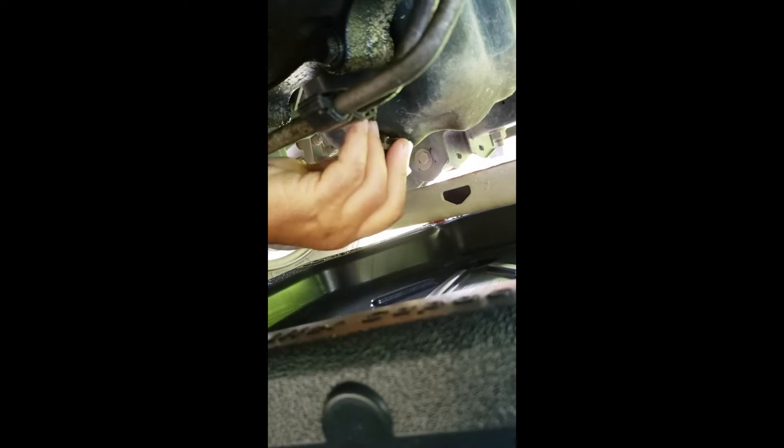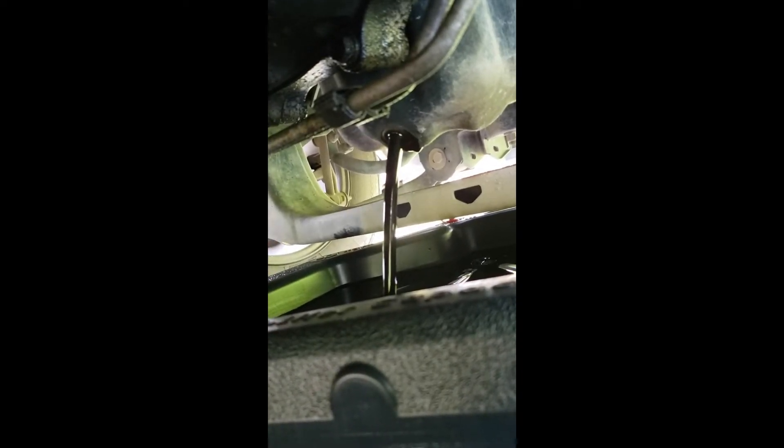We've got to take this cap loose. This is the oil fill plug. Always use a socket because it always determines whether you're loosening it or tightening it. Put it on there, get a good firm grip on it, break it loose. And once you've broken it loose, slide your oil drain pan under. You can then take it off by hand. Don't worry about getting oil on your hand.